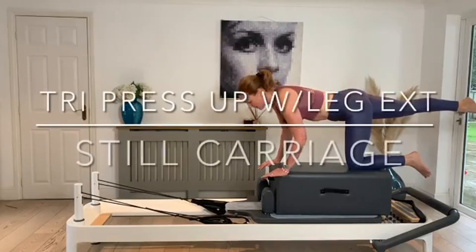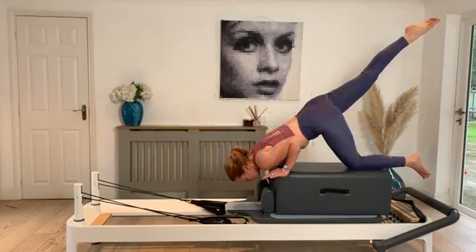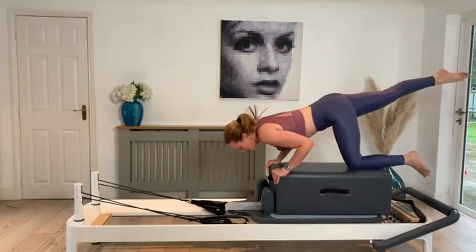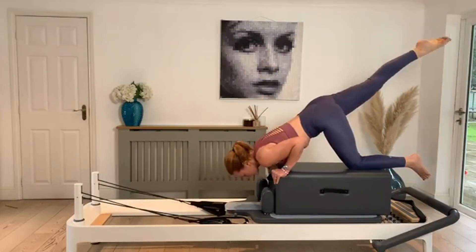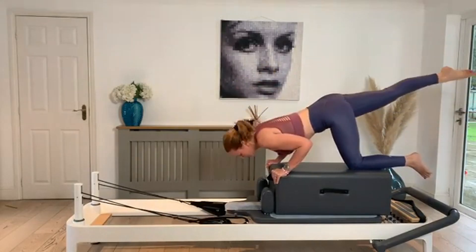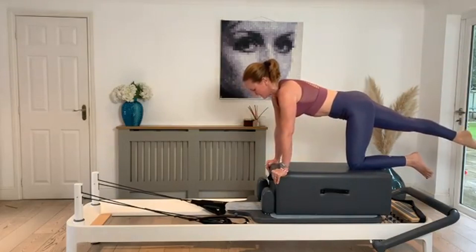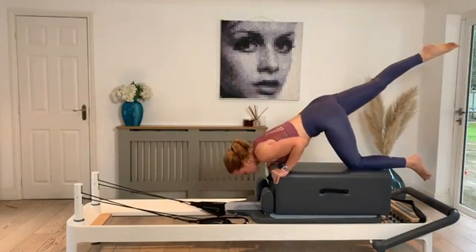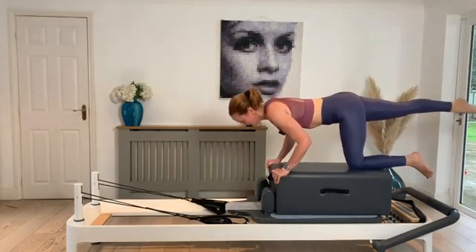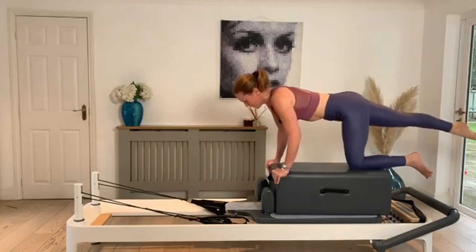We're going to come into a tricep push-up and an extension of that back leg, similar to the move that we did when we were on the box next to the reformer at the start of class. We can really dip down, taking the head right over the edge of the box to allow the right leg and the right heel to lift up to the ceiling. One last one.